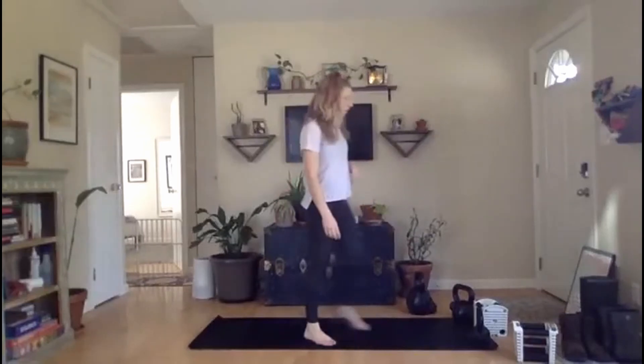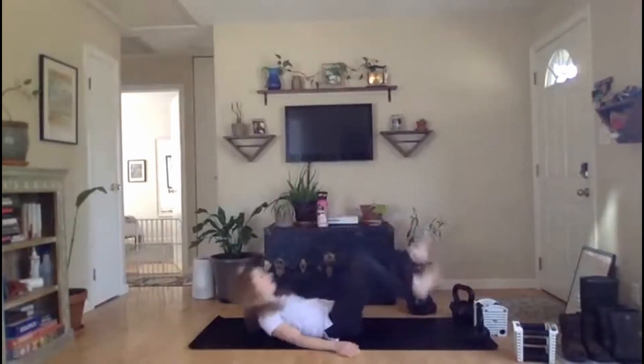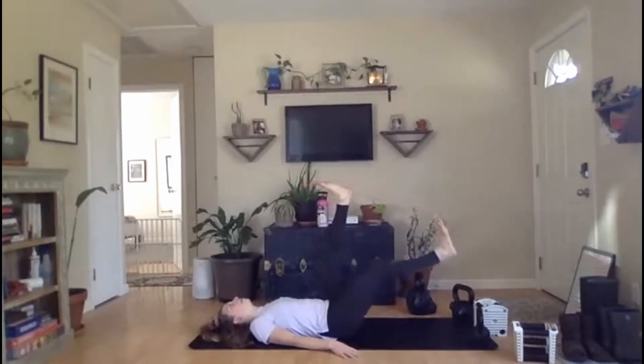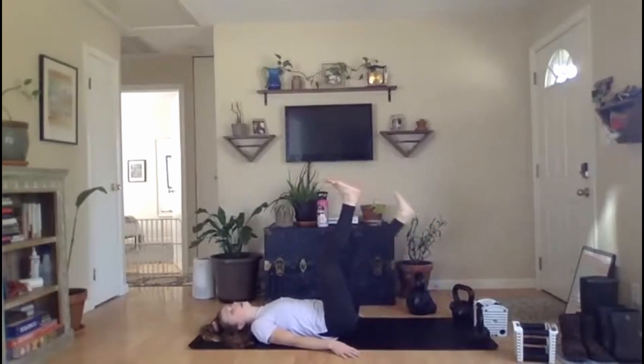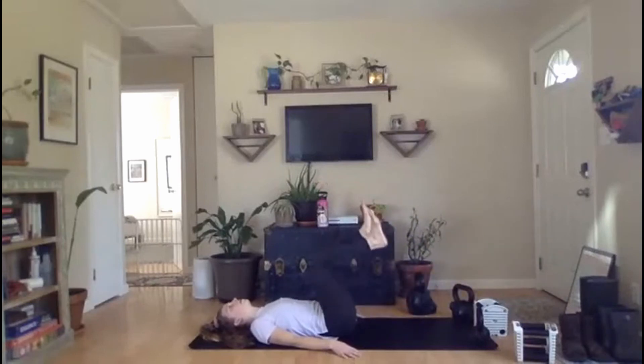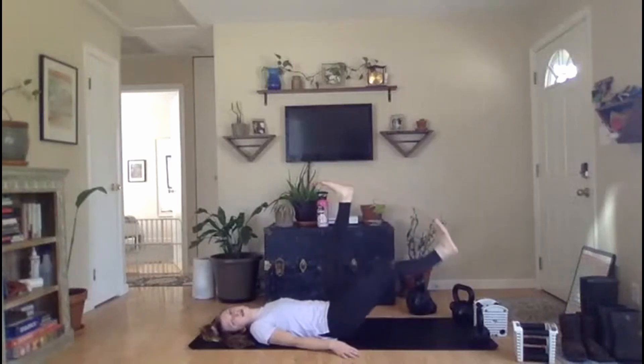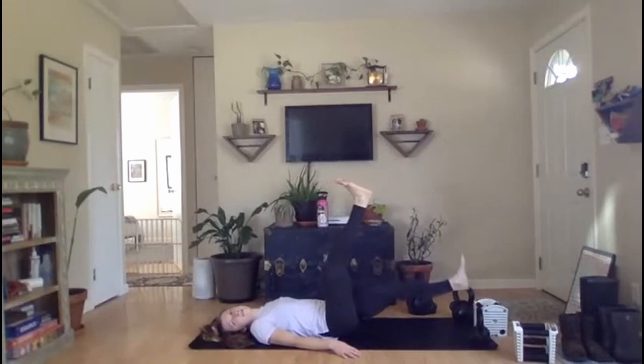Nice work, y'all. Go ahead and drop down into single leg lowering — on your backs, feet are up, thirty seconds here. Ready, set, go. If one leg at a time still feels way too easy for you, you can do both legs. We want to make sure we're actively recovering though — heart rate should be going down just a bit, breathing rate's going down. If you like, you can bend those knees. Almost there. Rest.